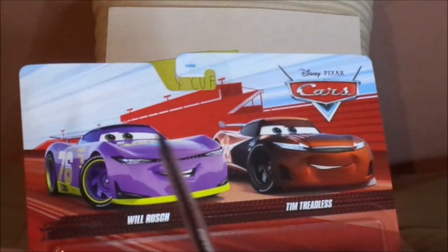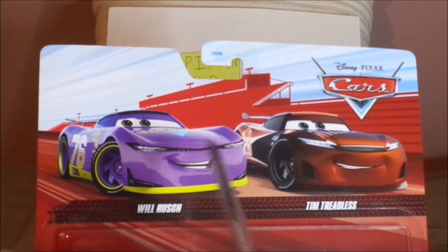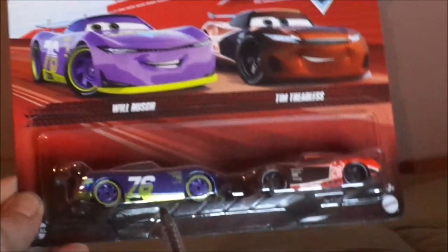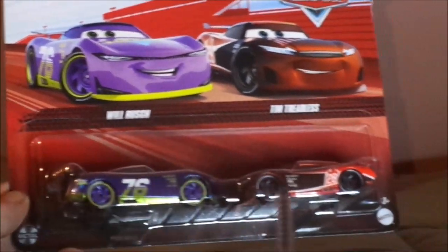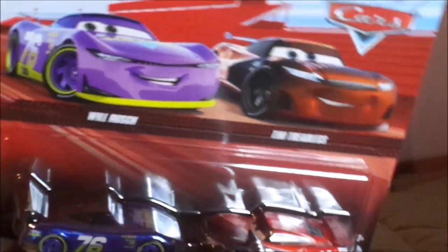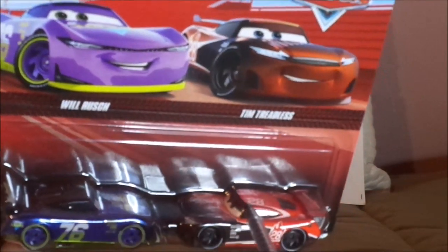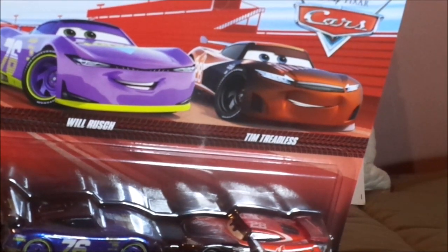Here we've got the red background and the old Cars logo, his artwork for Cars 3, his name branding, and his diecast sealed in, the metal logo, the Mattel logo, along with the artwork name and diecast sealed of the blue eyes variant of Tim Treadless — which, by the way, is a blue eyes variant, although I have the one with brown eyes.